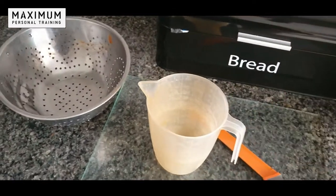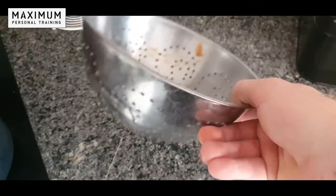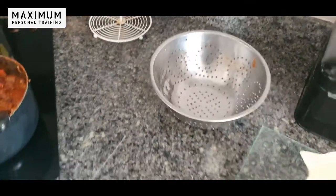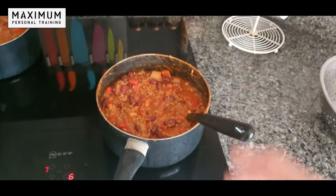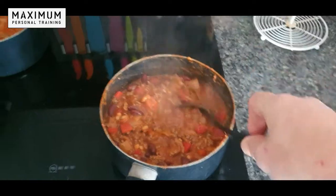If you want a bit of a meatier taste, you can throw in a couple of beef stock cubes as well, just to give it more flavor. I've been straining out the baked beans and kidney beans, then tipped them all into the pan at the same time, brought it back to the boil, and then brought it down to a simmer.